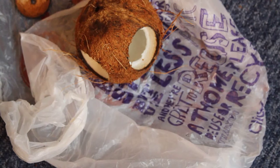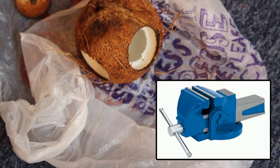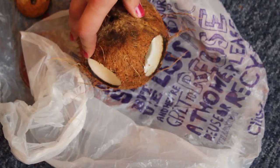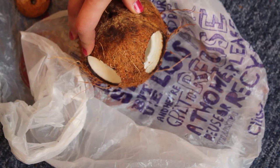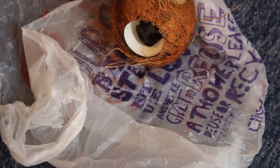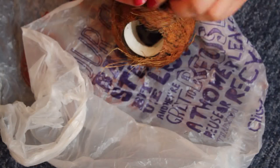A few tips: put the coconut in a vice because this will really help it stay still when you're drilling it. Also be prepared for coconut to go absolutely everywhere and get stuck in all the drill pieces — so that's fun. By the way, keep those little pieces you've just drilled out of the holes, because these can come in handy later.